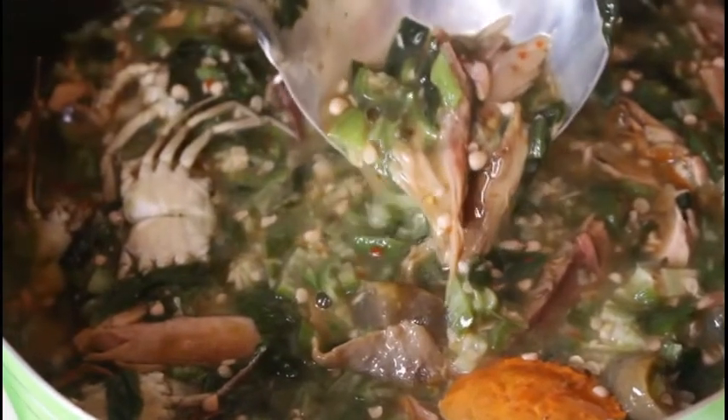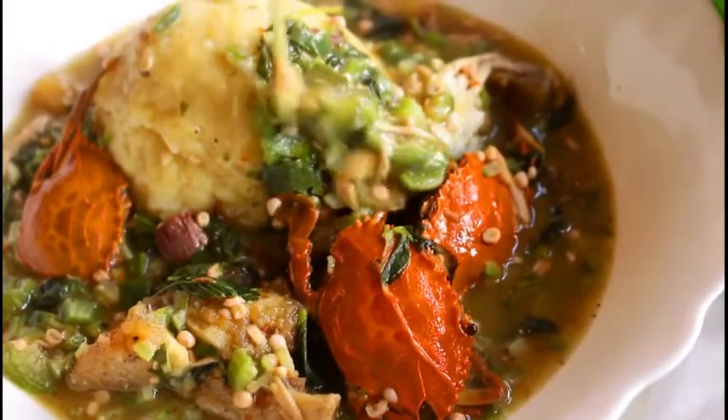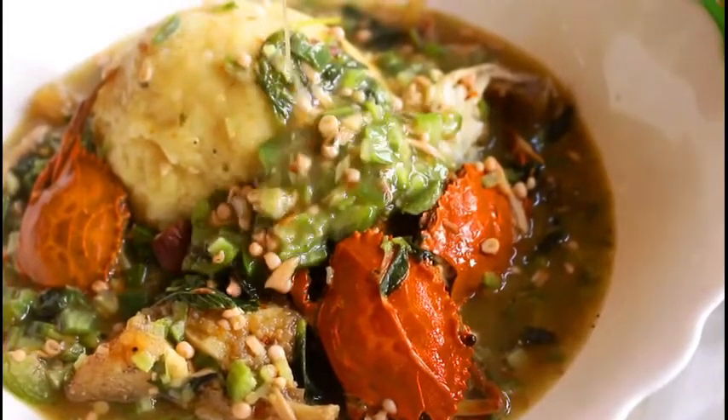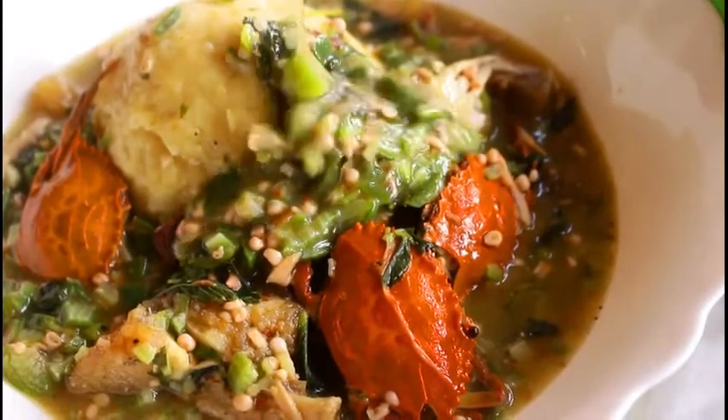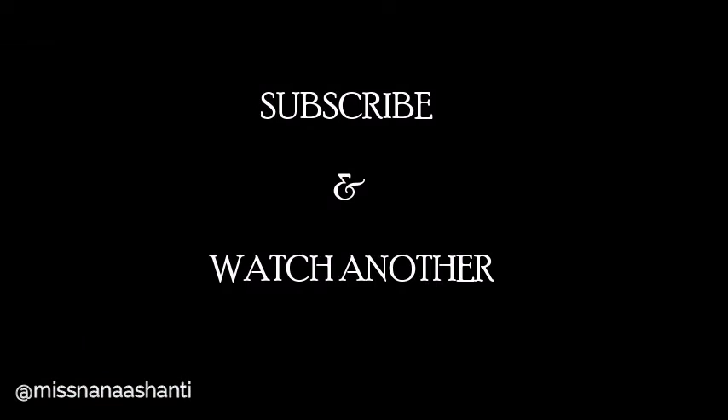This is much simpler, much healthier, and much more flavorful. Tag me in your photos when you make this recipe — find me as Miss Nana Ashanti on Instagram and Nana Ashanti GH on Facebook. I'll catch you in my next video, take care!